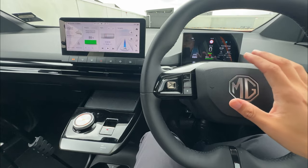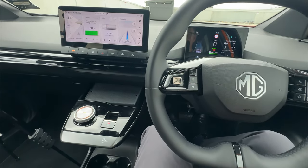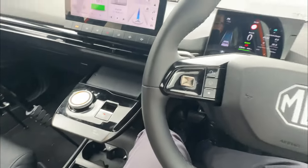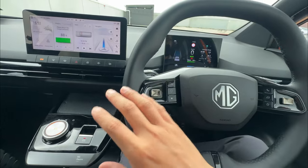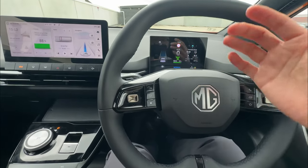The next scenario is a little bit different — let's assume you're still driving the vehicle and your seatbelt is still on. This only applies to the driver, by the way. So the vehicle is ready to go in drive mode.